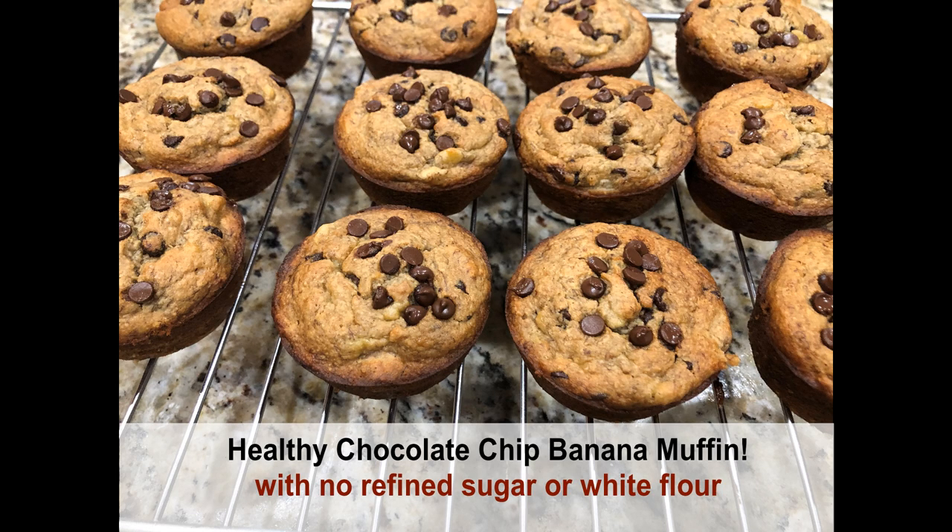Hi guys! Today I'm here with a recipe for making a healthy chocolate chip banana muffin with no refined sugar or white flour. Let's get started!